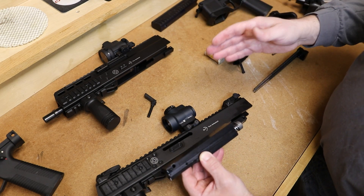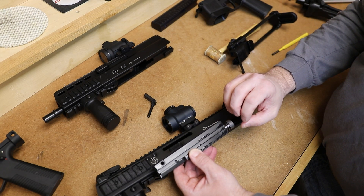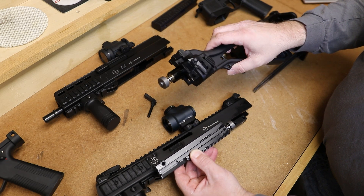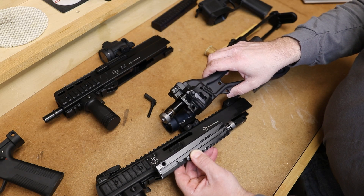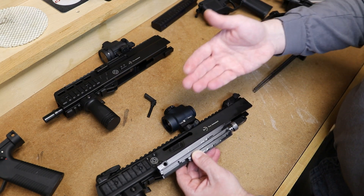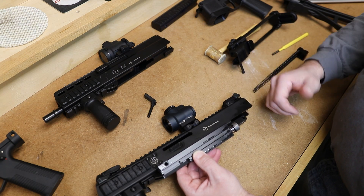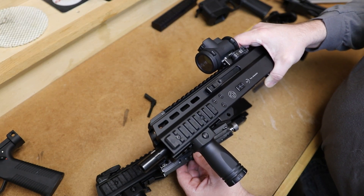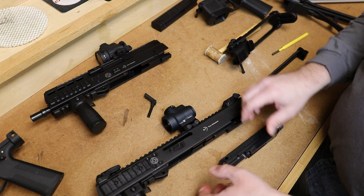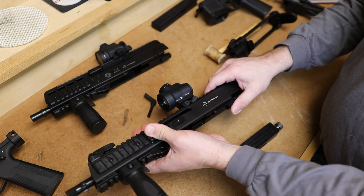The APC has a slightly better recoil feel because the bolt of the GHM series is a little heavier — having the hydraulic buffer system in the bolt adds more weight. So you feel the recoil just a little bit more, whereas on the APC the lighter bolt means less inertia coming back into your shoulder. As for whether this explains the price difference — I don't think so. If anything, the GHM is a little more complex a firearm than the APC, with more machining on the receivers.